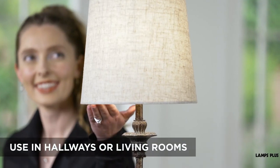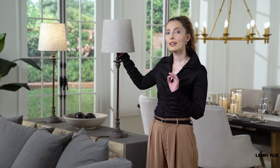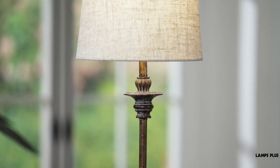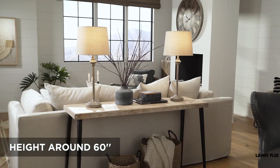Place them so that seated guests won't be able to see the bare bulbs. You can also use them on a hallway table or on a sofa console table in a living room. In the living room setting, the height of the lamps adds extra lighting to the room and can even be used as a reading lamp when placed behind a sofa. Try to keep the combined height of the lamp and table around 60 inches to avoid bulb glare.